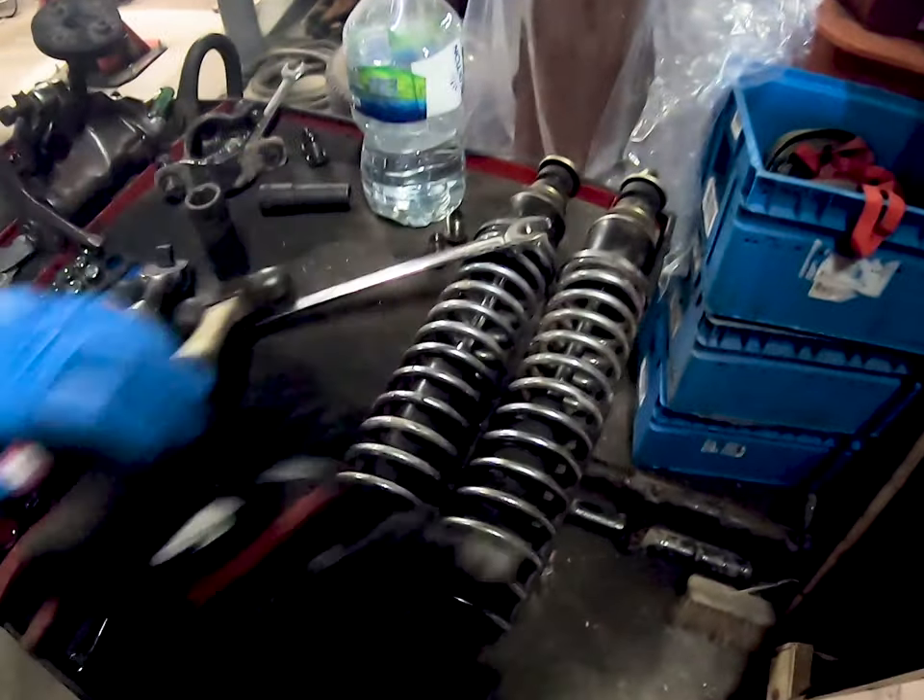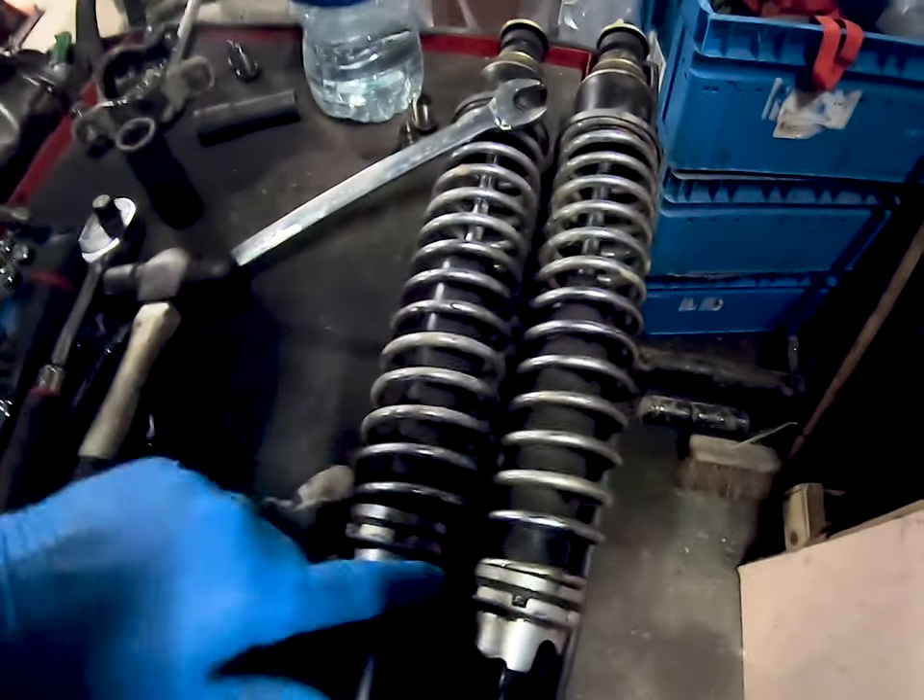The plan is to take one set of torsion bars out — either top or bottom — and see what it's like. If we want to soften it further we can remove another set. The shocks also have a little coil on them. I don't think that'll be man enough on its own to hold the weight at the front of the car, but we're going to try one on and see how it goes.